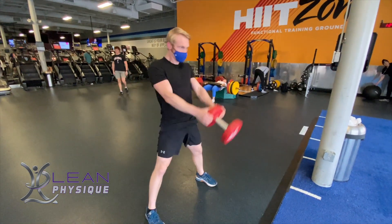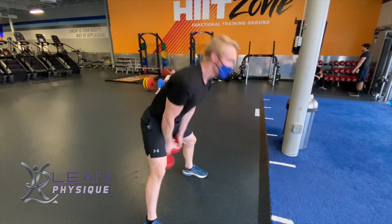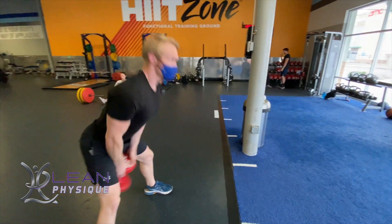Hello everyone, I'm John Kleinhentz with Lean Physique. Today we're going to be looking at an exercise — it's the dumbbell swing. This is the same thing as a kettlebell swing, but you can do it with dumbbells if you don't have other resources at the gym available.